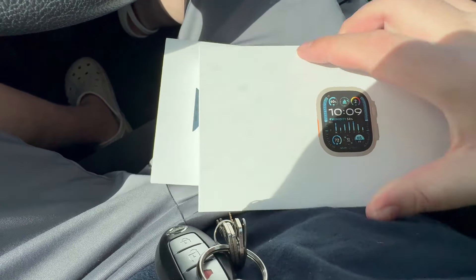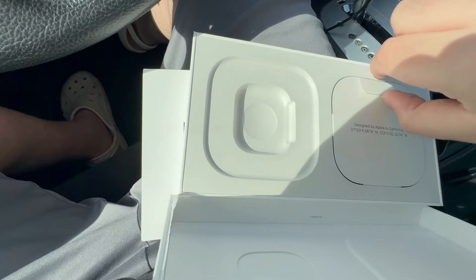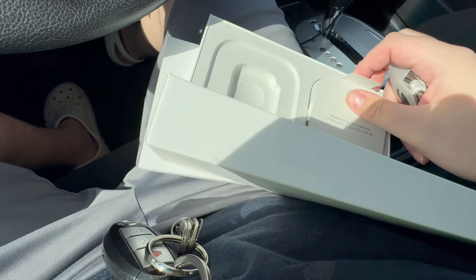So the Ultra 2 is not much of an upgrade since the Ultra 1. If you are going to pick this up, I'd probably recommend just getting the Ultra 1 for a discount on eBay or a secondhand website, because it's not much of an upgrade to the Ultra 2.